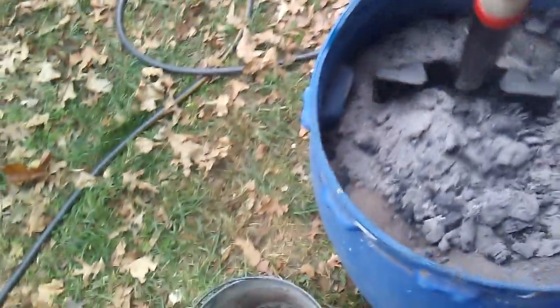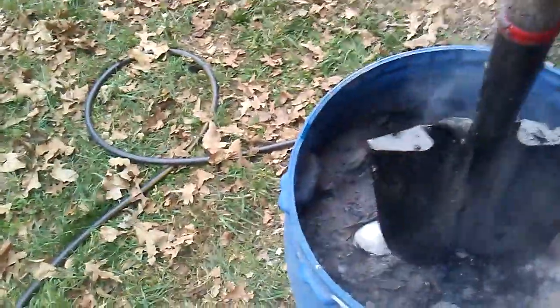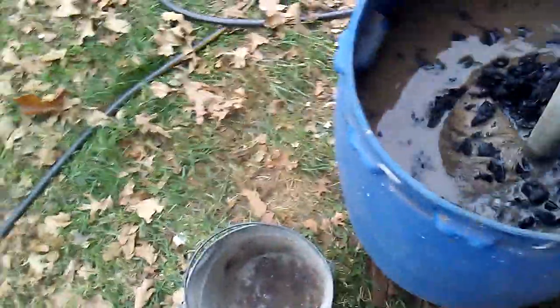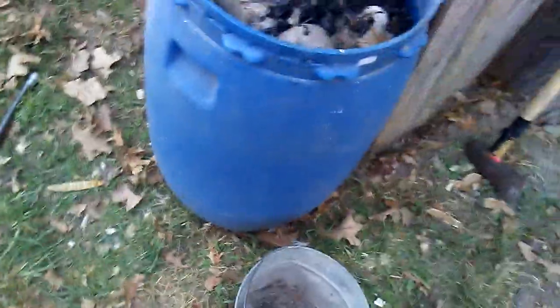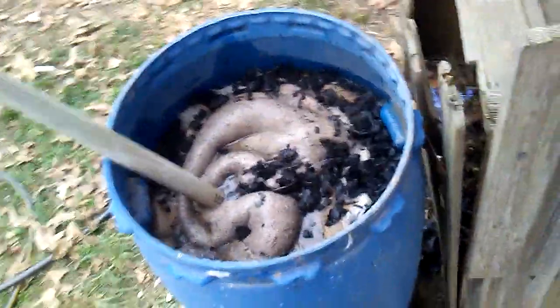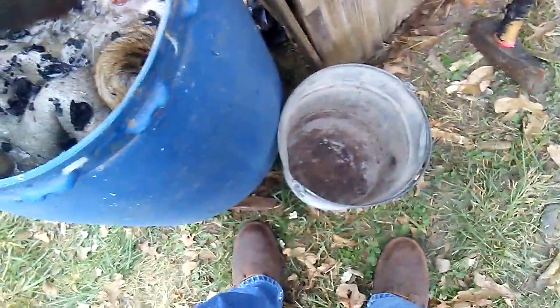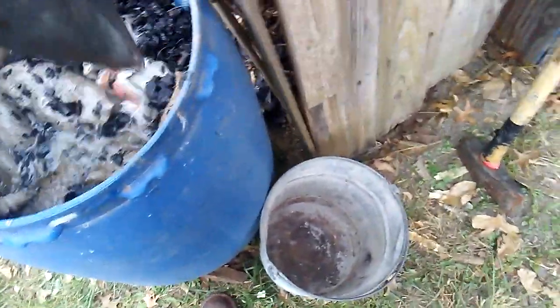I'm just going to dump this right on top and give it a little stir to get that stuff mixed down in there really well. It kind of starts looking like mud or cement — it looks horrible. You almost hate to do that to a good-looking fur, but it's a necessary evil. It actually produces a really good-looking hide when it's done — it'll come out dang near paper-plate white. After the hair is completely removed, this will be taken out of the barrel.